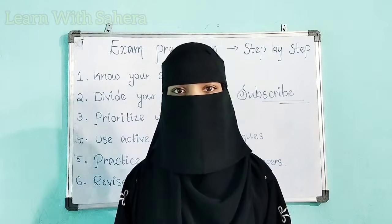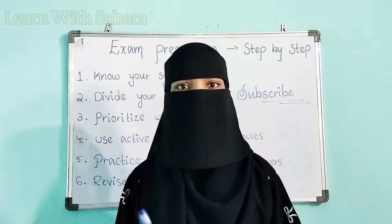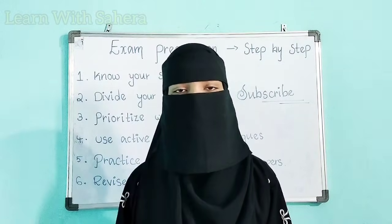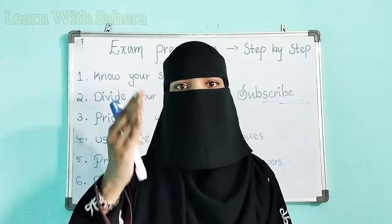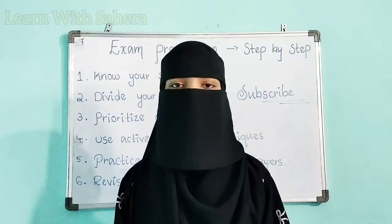You know your exams are on your head, but I think you don't know how to start your exam preparation in an effective manner to score good marks. If you are a student who is about to write your semester exams, then you definitely have to watch this video till the end without skipping.